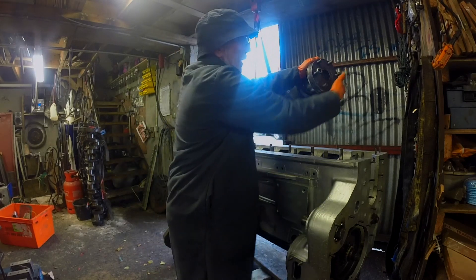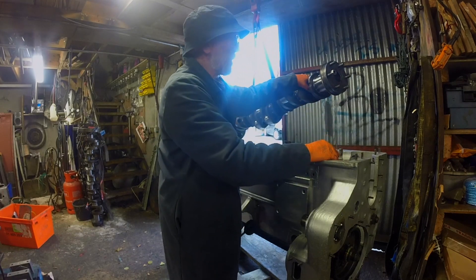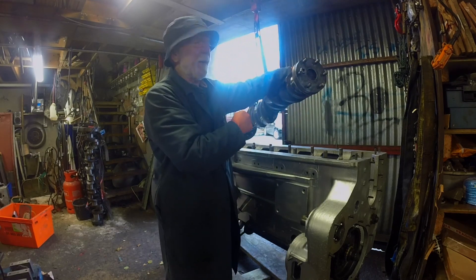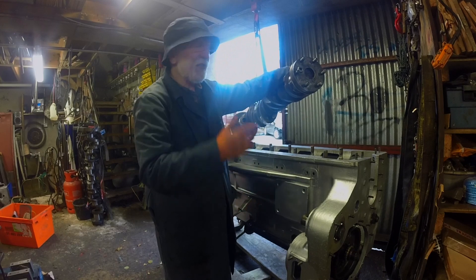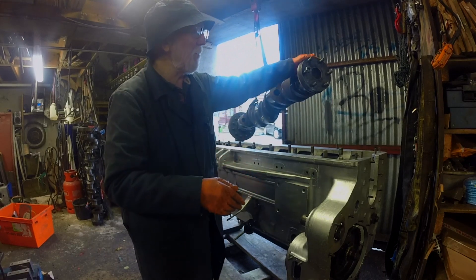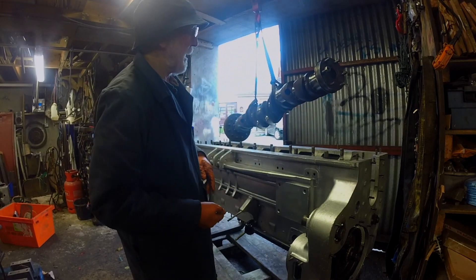Here we've got a scroll bearing. As the crankshaft is rotating inside the crankcase, any oil that is tempted to come out here is simply scrolled back into the sump. Again, typical of the Gardner — very, very simple. There are no seals, fancy bearings, bushes, nylon, or anything like that. It's really simple technology: just a simple scroll bearing that sweeps the oil back into the drain.